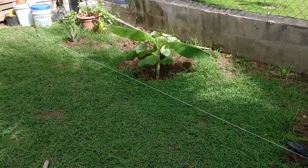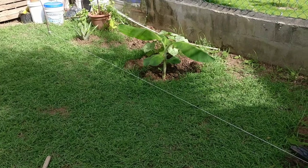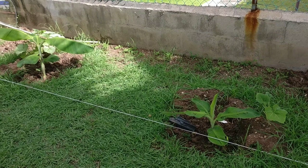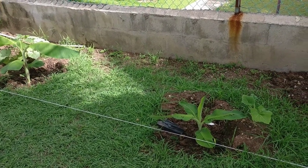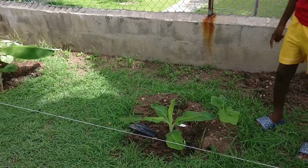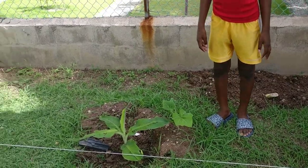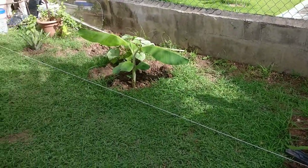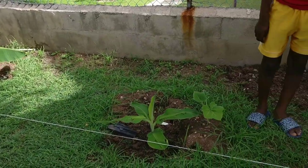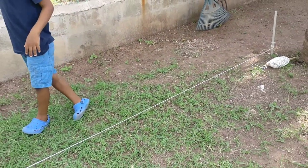Welcome back everyone, Michael here. Today's video we're going to be doing a raised bed in the backyard. That area over there — all of that area from the white line to the wall is going to be the raised bed. All of that grass is going to be removed and we have a straight line going all the way up.